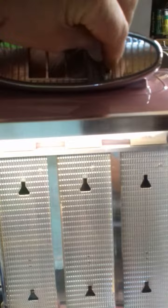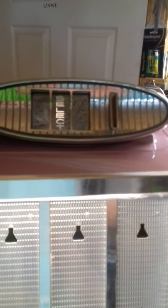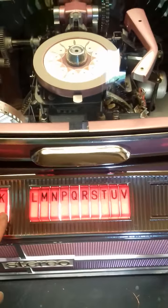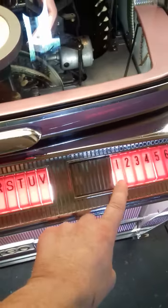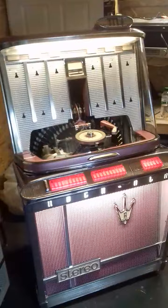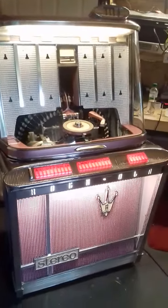Just a couple of little snippets really, otherwise Facebook will have me for copyright. I've got the coin, put it in, select lights on — which is an LED select light because they're a pain to get to if they ever go. I'll put on a couple for you and I will stop the video while they're playing, otherwise they'll delete the video or delete the soundtrack, which is a pain.